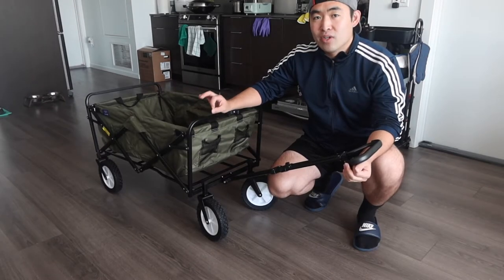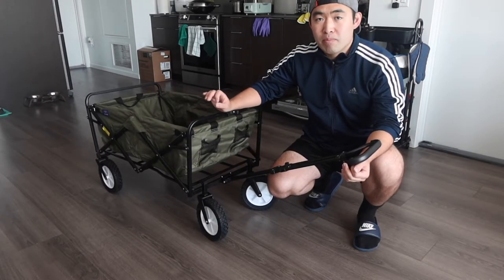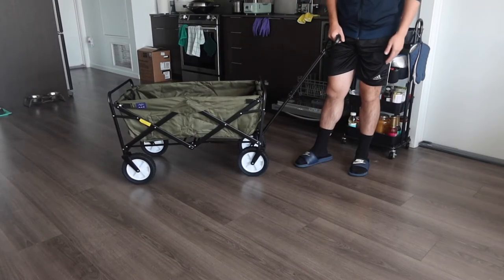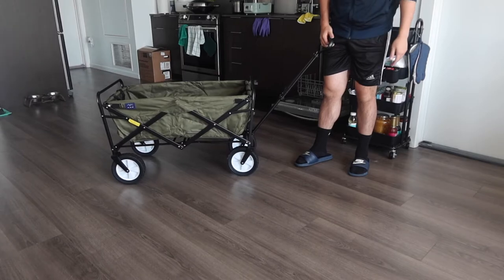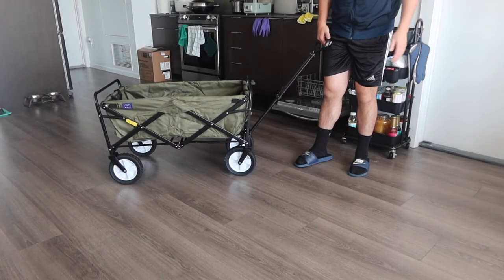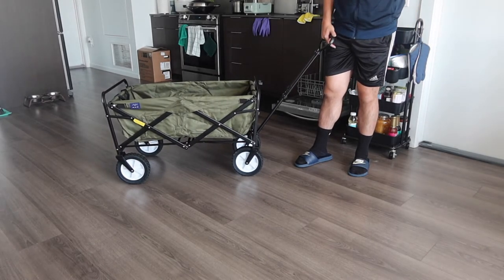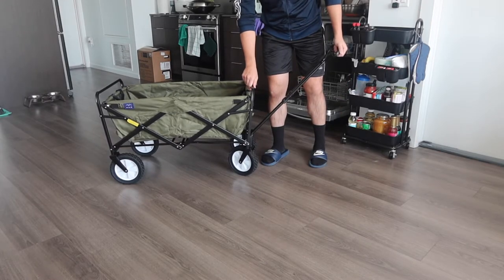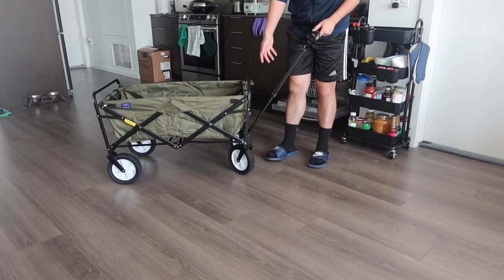Since the weight limit is 150 pounds, don't place a person in it — that would exceed the limit. But it works great for packages or moving items. You can really feel the high-quality stainless steel material throughout the product.